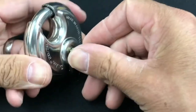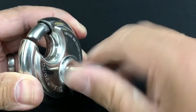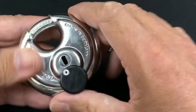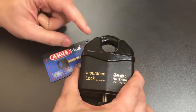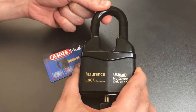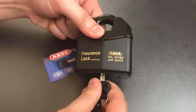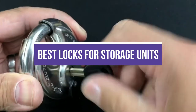Storage units come in handy when moving houses and you need a place to hold some of your items temporarily. They are also great when you have many items in your garage and need to declutter. Because these storage units serve many purposes, keeping them secure at all times is essential. In this video, we will recommend the 5 best locks for storage units.